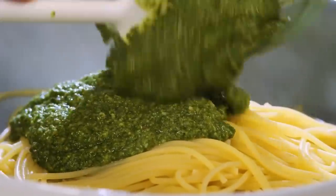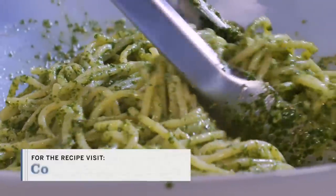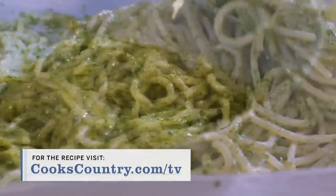Half a pound of freshly cooked pasta here. I'm going to add the pesto and a little bit of that pasta cooking water and toss to combine. Green, bright, and flavorful.